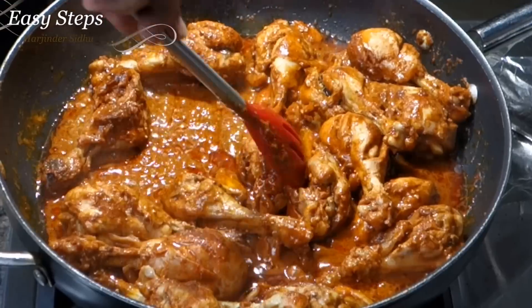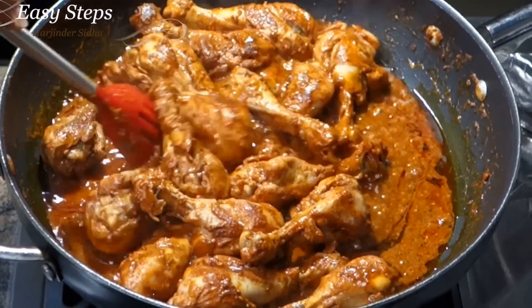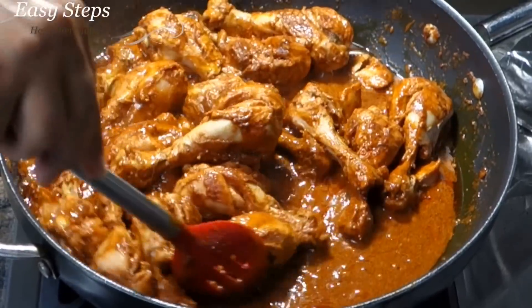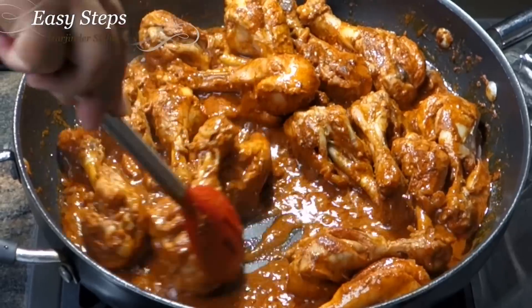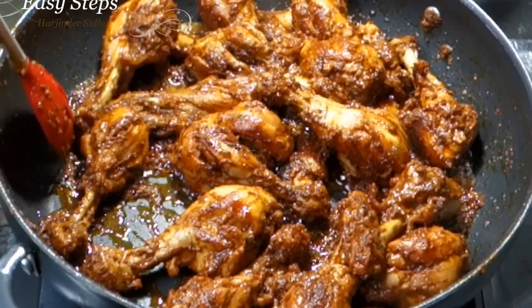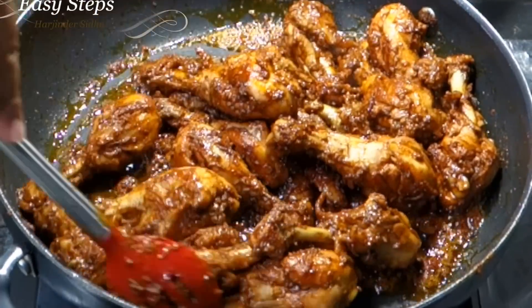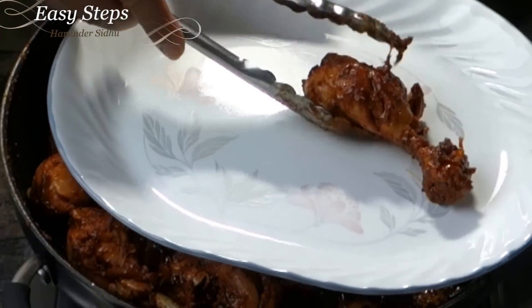Now bring the gas to high and we're going to cook until all the water evaporates and we'll have our delicious tender juicy drumsticks ready — pan-fried, no oven. It's going to take another 3–4 minutes. Pan-fried chicken drumsticks are all ready, and now I'm going to take out the chicken drumsticks.